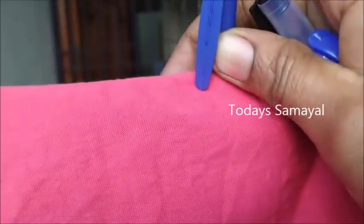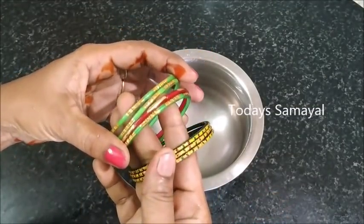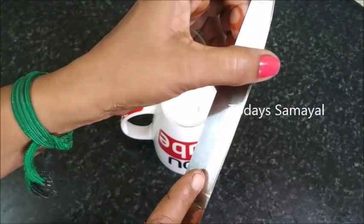Hello Friends! Welcome to today's Samayel. Today we are going to talk about Samayel. Let's talk about the 5th and most important pineapples. These are all pineapples. That's why this video is very important.